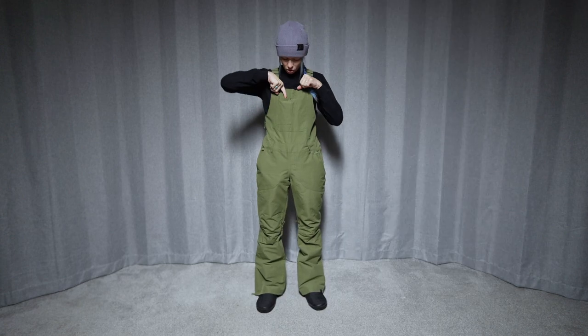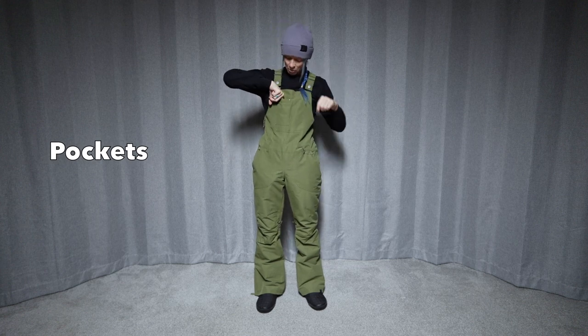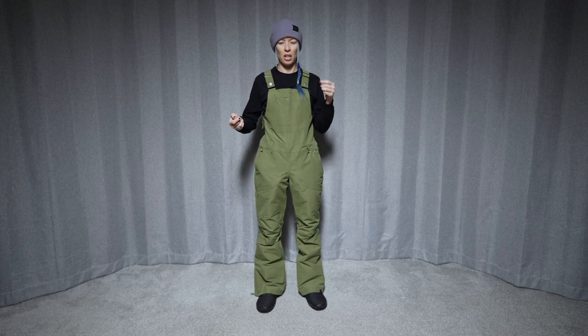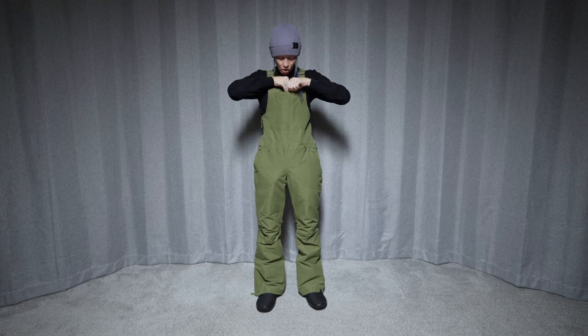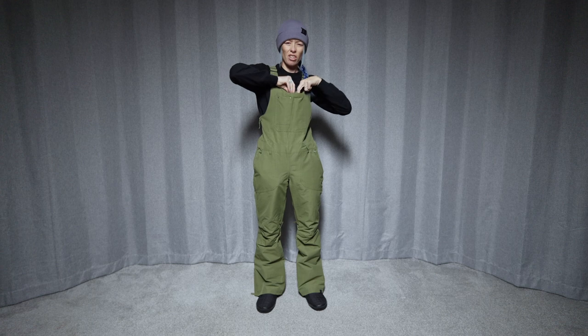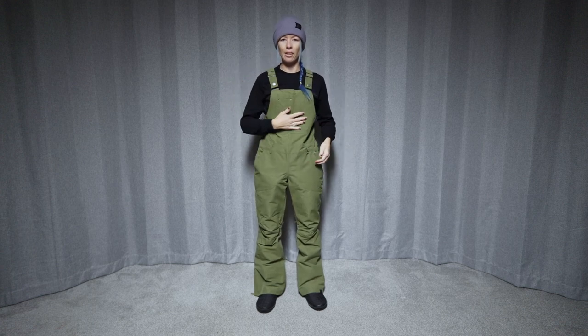Let's check out the pockets. There's just a very small — I don't know what you'd put in there, maybe a pass — it's a very long and small pocket, so a phone's not going to fit in but maybe you'll find something to go in there. And then there's a velcro closure on this big panel right here.